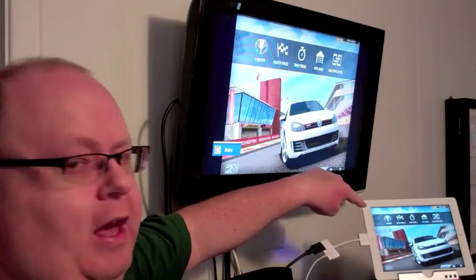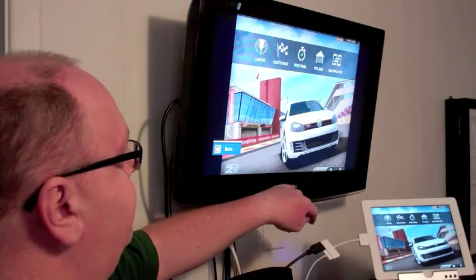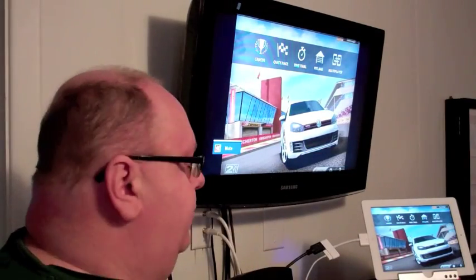You do notice that the aspect ratio of the iPad is a 4 by 3 aspect ratio, whereas most HDMI-enabled sets are 16 by 9, so you get the black bands on the edge. That's not ideal in my opinion.